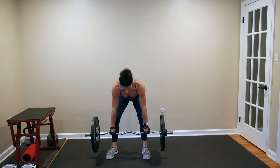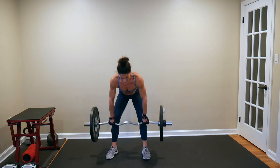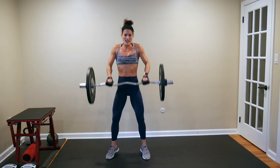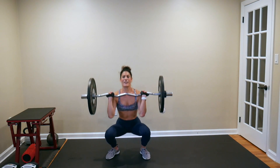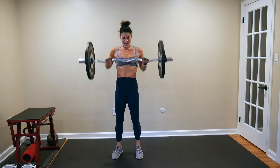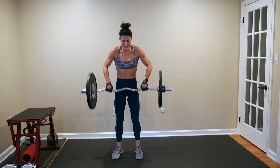Stand it up — three hand cleans: 1, 2, 3. Two power cleans: 1, 2. One clean and press.